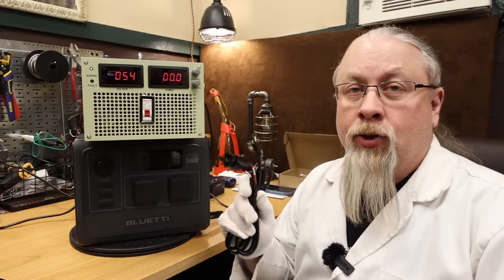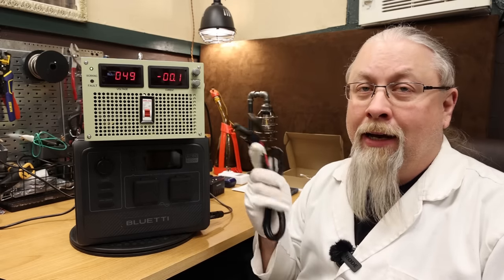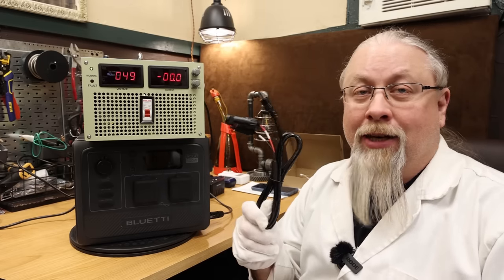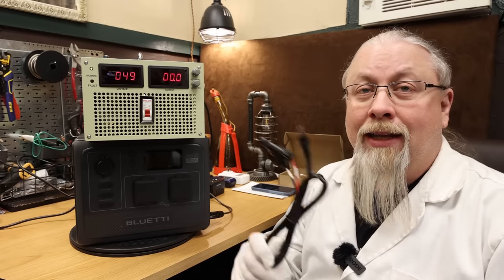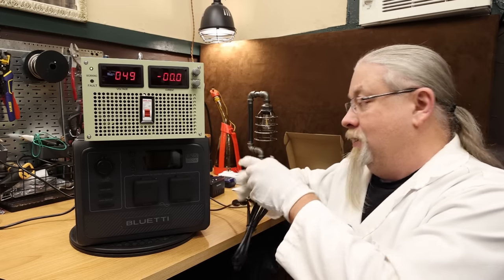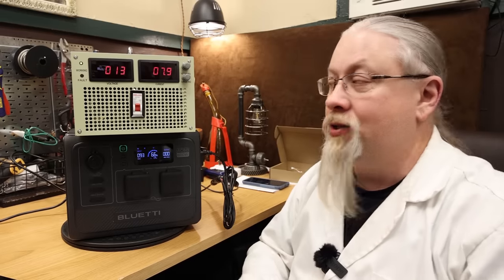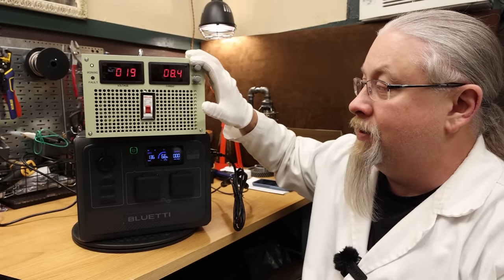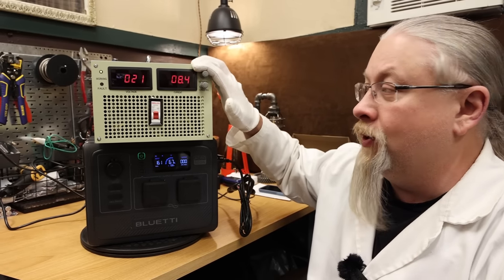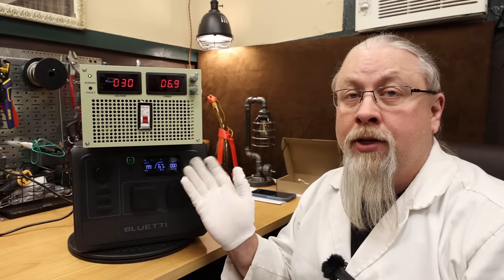Now we test how fast we can charge from DC or solar. The solar charging cable does come with the AC60 this time. Using a variable voltage charger: at 12 volts it accepts about 95 watts; at around 18 volts, a standard solar panel voltage, we're able to input 155 watts; and at the top range of 30 volts at 7 amps, it maxes out at 200 watts. This product is designed to charge at a maximum of 200 watts of solar — don't put a 400 watt panel on this expecting it to work.